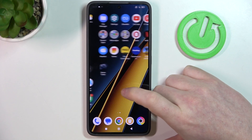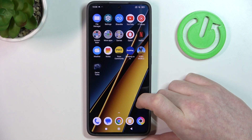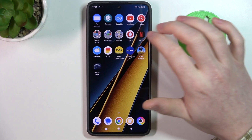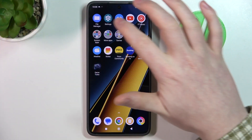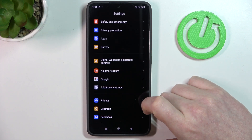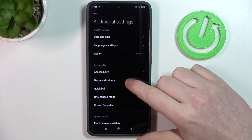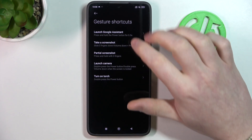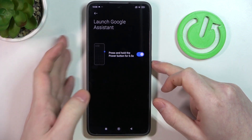In this video I want to show you how to use all gestures and motions on POCO X6 Pro. To do this we'll need to open our settings, then scroll all the way down and enter additional settings. Inside there's gesture shortcuts. First one is launch Google Assistant by pressing and holding the power button for half a second.